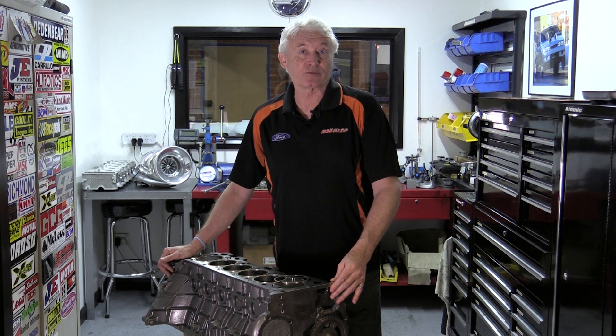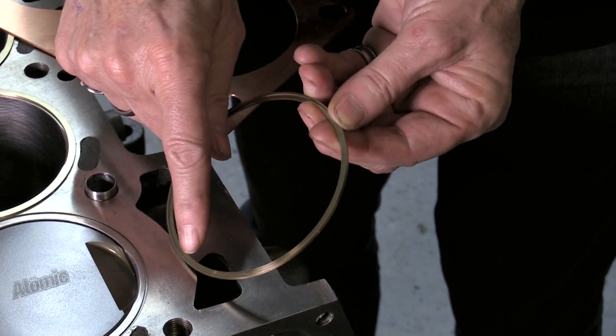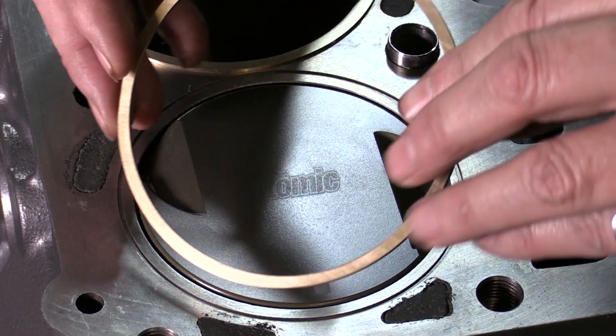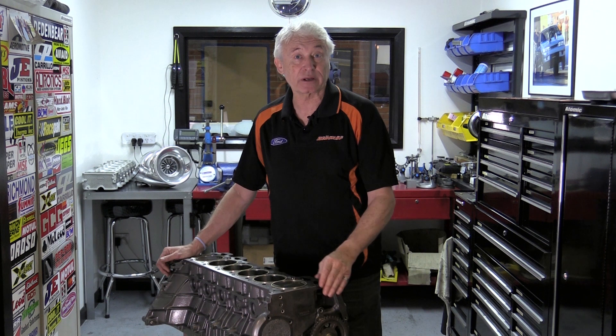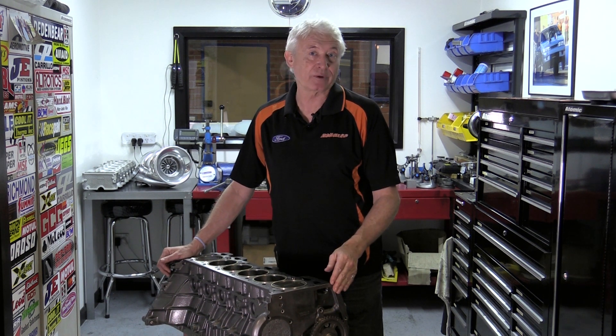What we do is we use a system called fire ringing, whereby we make a phosphor bronze ring, which is a little L-shaped ring, which fits into a groove we machine in the block to locate the ring in place. This material is interesting — it expands around about 18% when it gets hot, which means it then pushes up against the underside of the cylinder head when it starts to get warm.